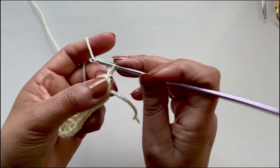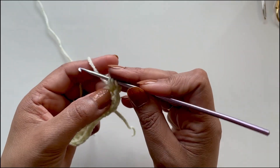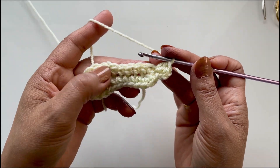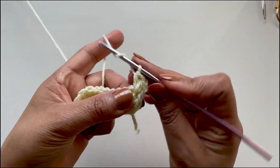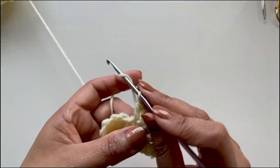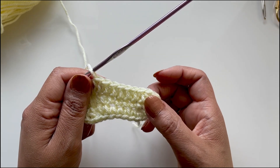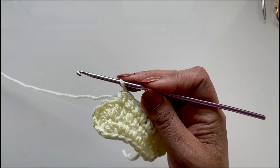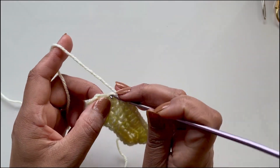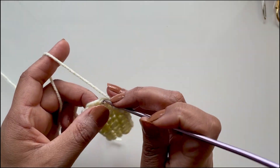Round two: chain up two, and in that same stitch do two half double crochets — one and two. We now need to do eight half double crochets. After those eight, you'll have two half double crochets in the first stitch and one, two, three, four, five, six, seven, eight in the next stitches. In the next five stitches we will do two half double crochets in each stitch — do that five times in total.